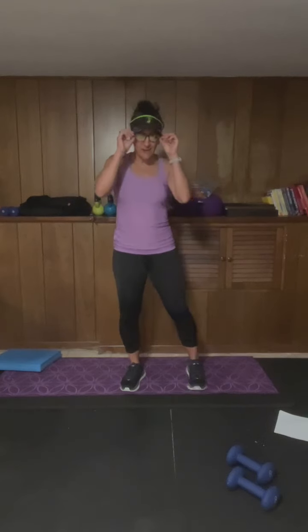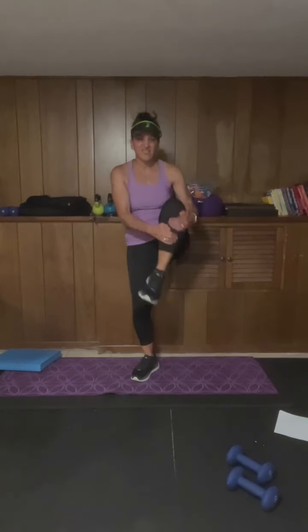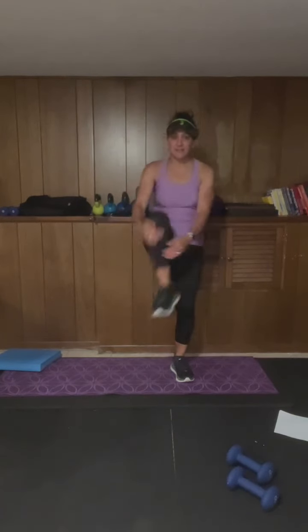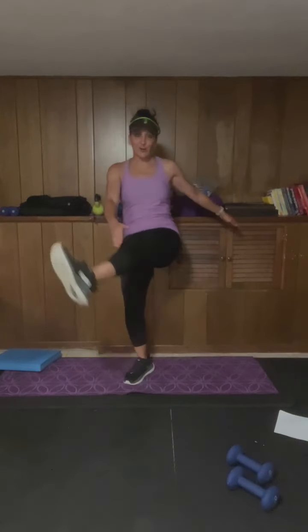Good morning everyone, happy Monday if you're watching this live with me, and happy whatever day it might be. We are gonna jump right in — today's a micro workout. We have six exercises, we're gonna go through it two times. Just need a set of dumbbells and I'll talk you through everything as we go.